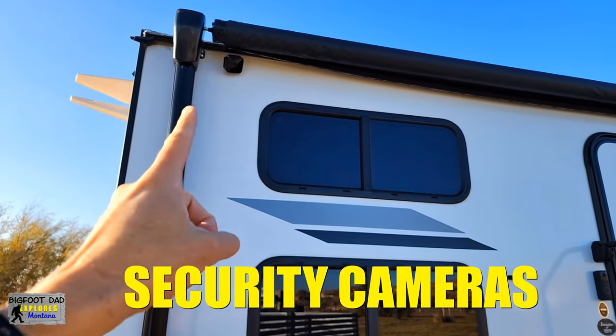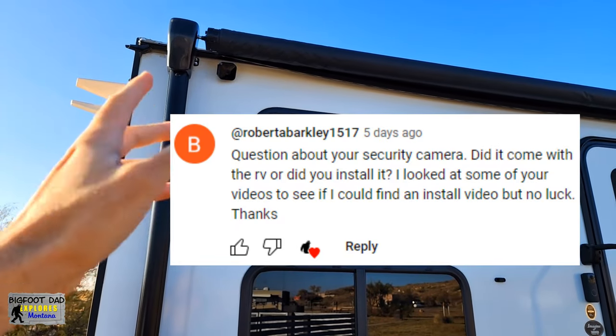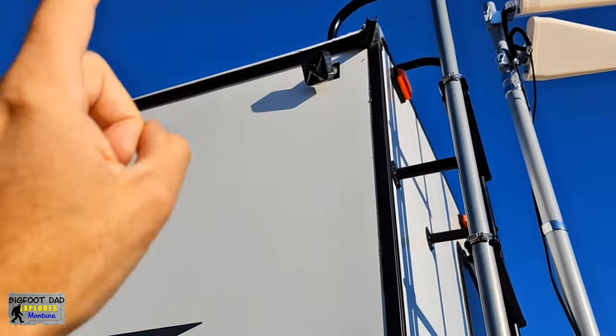Security cameras for your RV — are these right for you? Bobby JB asked just that after spotting them on our earthquake video. So let's find out.